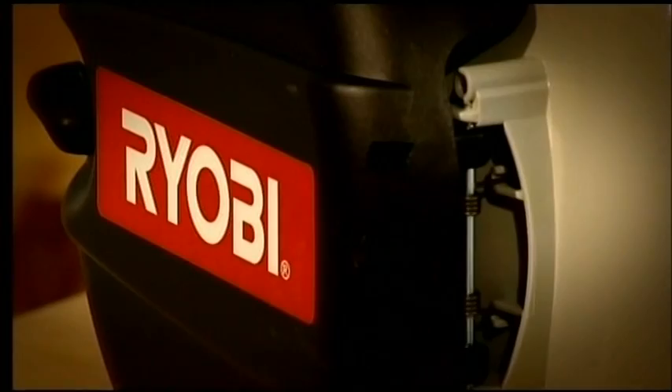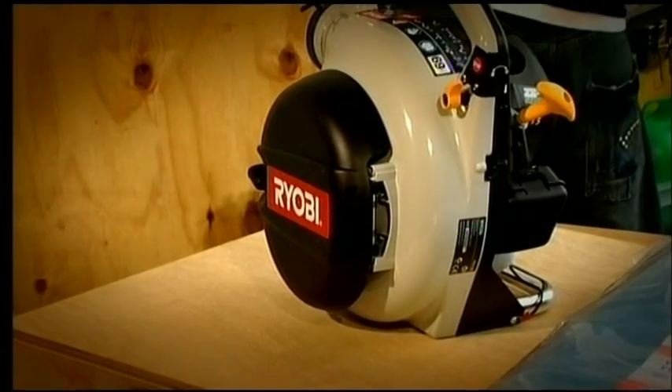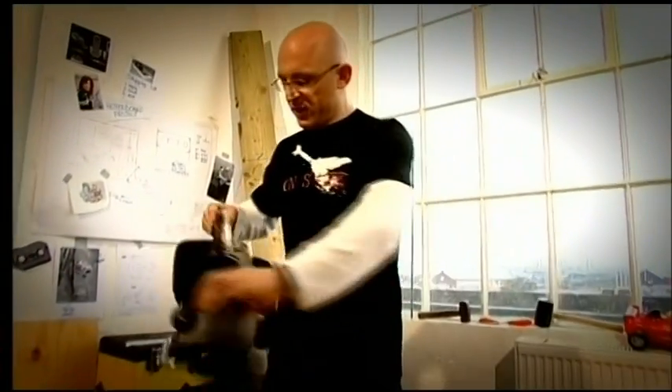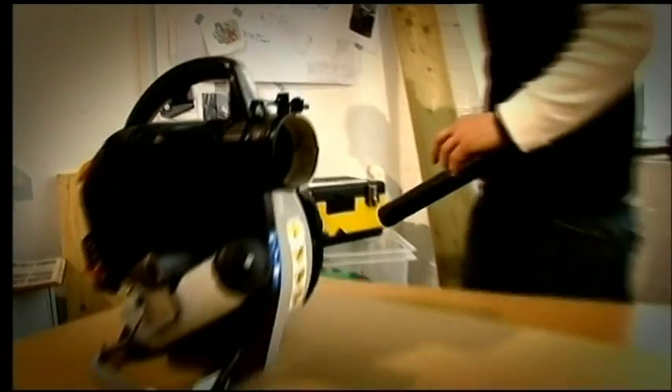First of all, I need something to create all that air. And I found it down my local DIY store for just over a hundred quid — it's a petrol driven leaf blower. This is the configuration for a leaf blower that you're probably more familiar with — you see people in the garden like that. But that's no good because I need to get my airflow out of there down into the board.